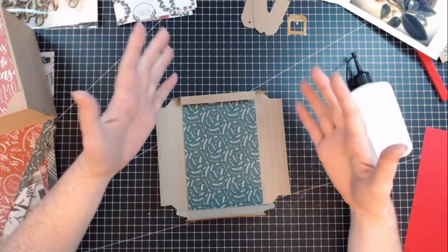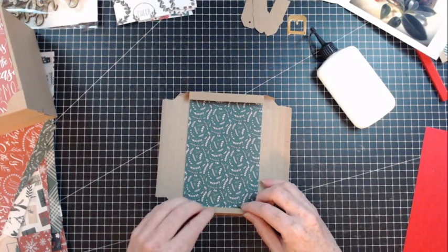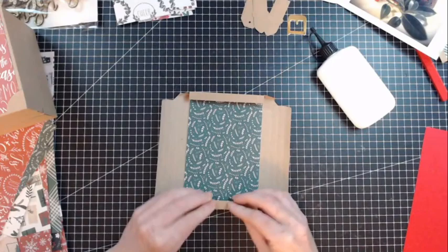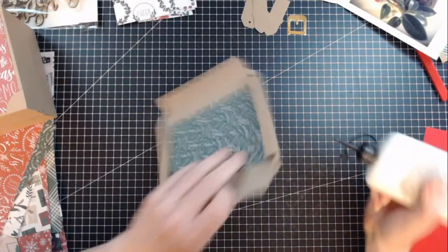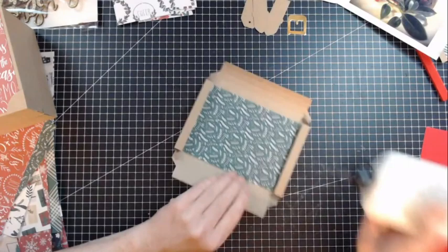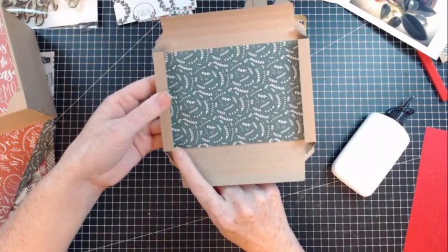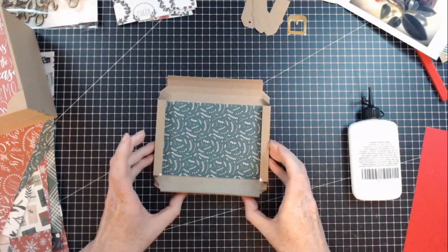If you've ever seen old vintage photos from the 70s, 80s, or even 90s in albums that start to go orange, that's the acid in the photo album damaging the photograph — that's caused by acid and lignin in the papers and albums. It's always best to go for acid-free adhesive and acid-free, lignin-free paper and card. If you've ever read that on the fronts of scrapbooking papers and wondered why — it's because it's archival safe, safe for your photos, and will help protect them.